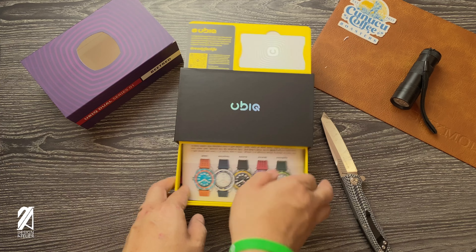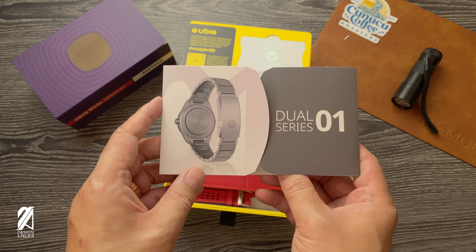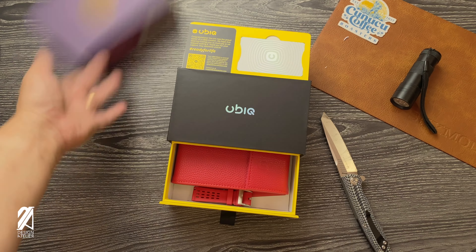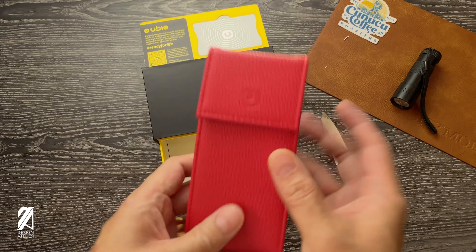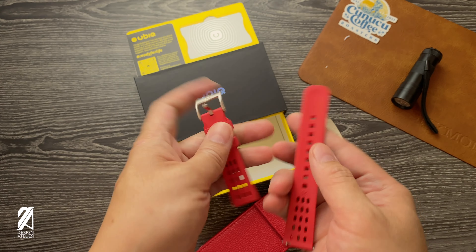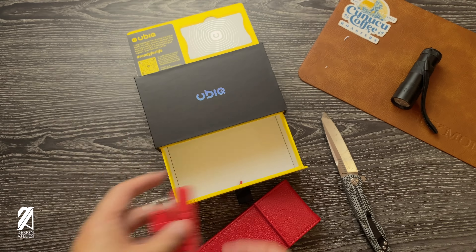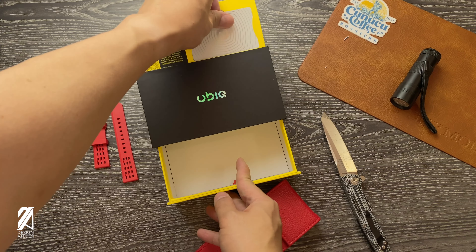We have this pamphlet that they already had before — the Dual Series. Very nice. And the familiar travel roll that they come in. They still come with these rubber straps, very nice as well. And this is your warranty card right here.